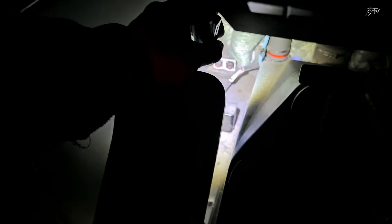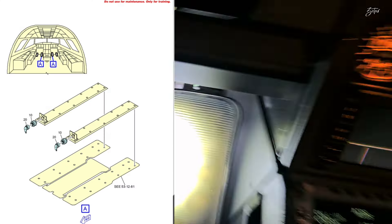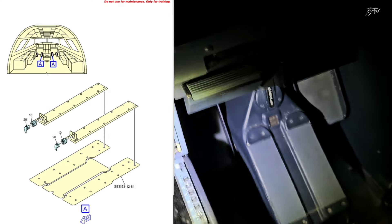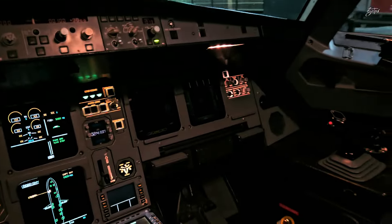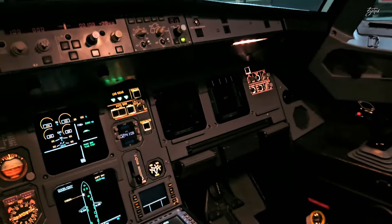Let's take a look at how it actually works. You have 4 independent units: 1, 2 — and behind the first officer we have the same: 1 and 2. So we have 4 independent units. The captain side switch operates the captain's units, and the first officer side is operated from their side.